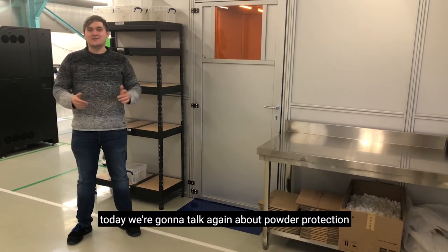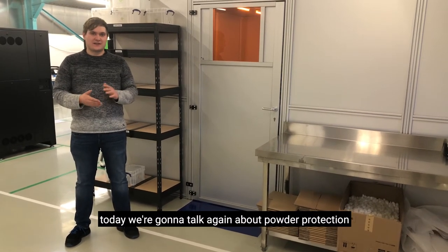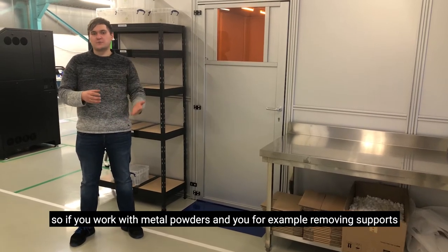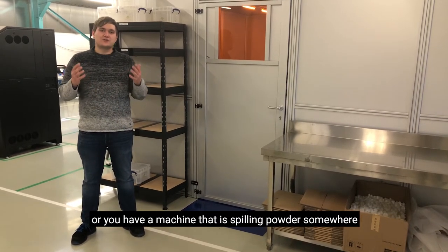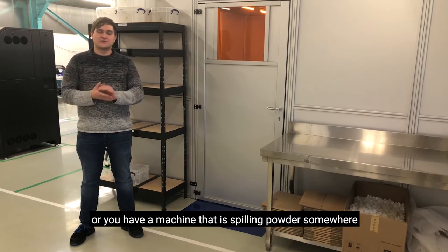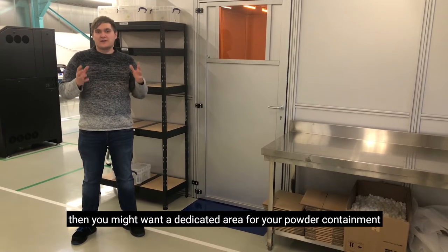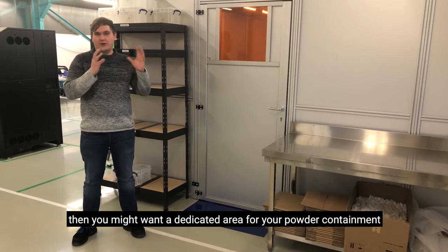Hey guys, it's Mad Monday again. Today we're going to talk again about powder protection. So if you work with metal powders and you're, for example, removing supports, or you have a machine that is filling powder somewhere, or just working with prototypes like we do here, then you might want a dedicated area for your powder containment.